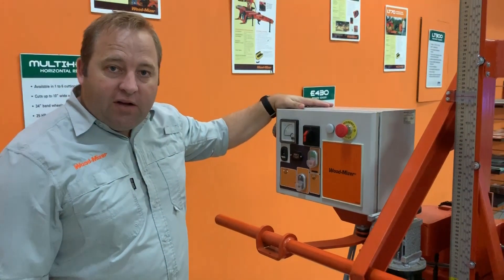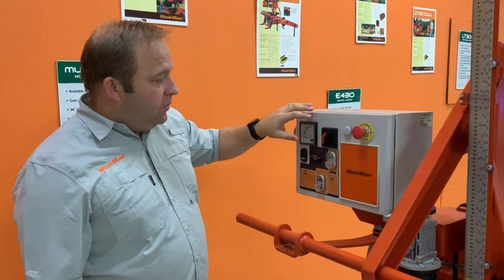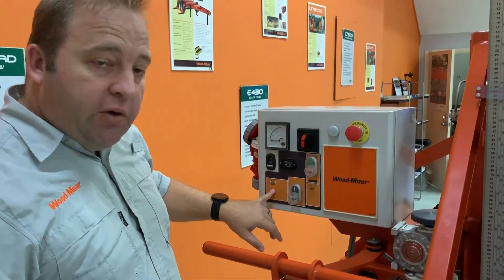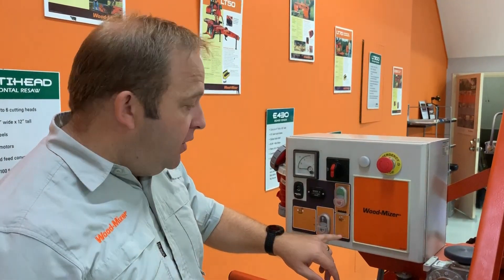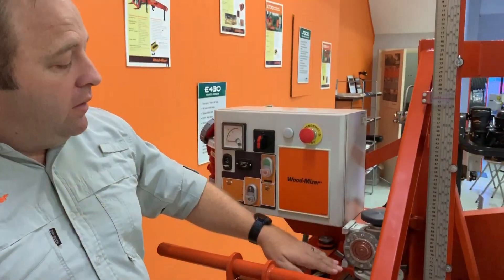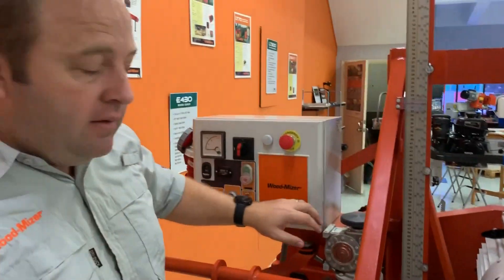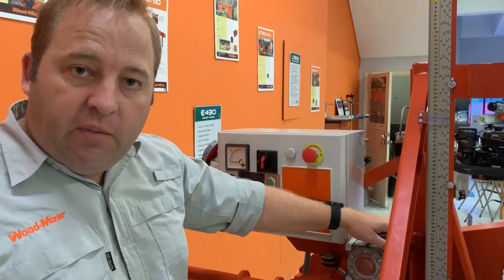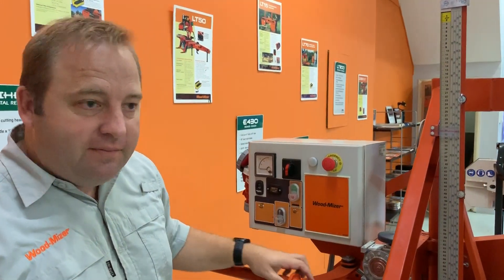So just to give you a close-up of the LT15 Power controls — this is your on and off switch. It's got the option to have a debucker on it, and the option to have a moveable blade guide. It has a motor for up and down adjustments, so it will adjust up and down automatically as you push the button. And then it has a small lever on the top here for fine adjustments, if you really want to get super accurate.